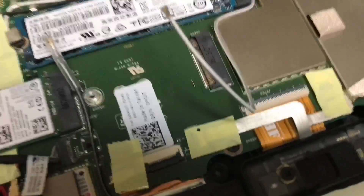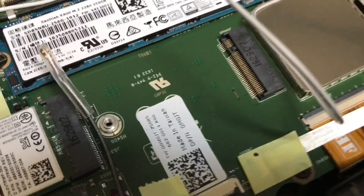Once you take this screen off, try and find this card slot.